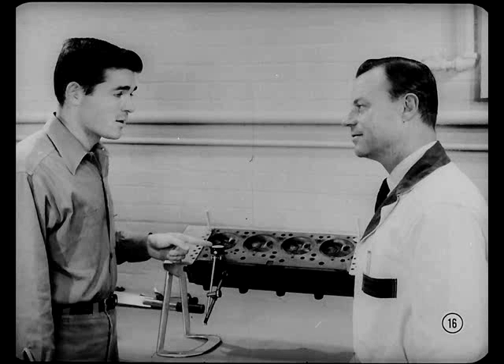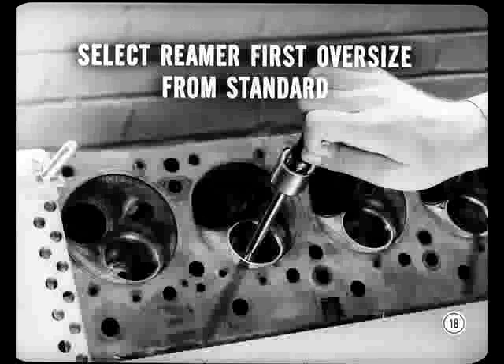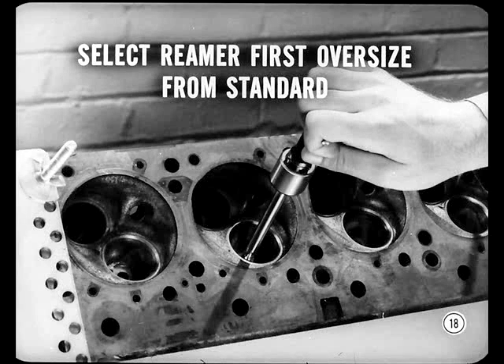But supposing we did have too much guide wear — how would we go about reaming the guide? You'd use this solid type spiral flute reamer, not an expansion type. There are valves available with five, fifteen, or thirty thousandths oversized stems. When you start to ream, select a reamer that's the first oversized from standard and work gradually to get a guide size that will take the oversized valves required.